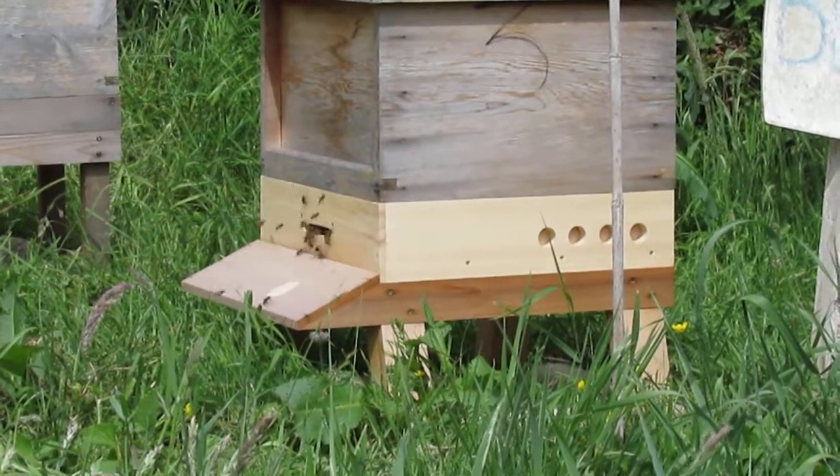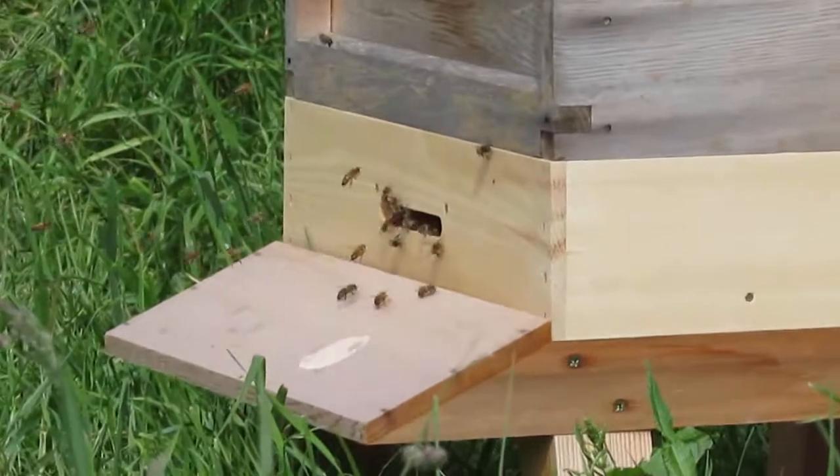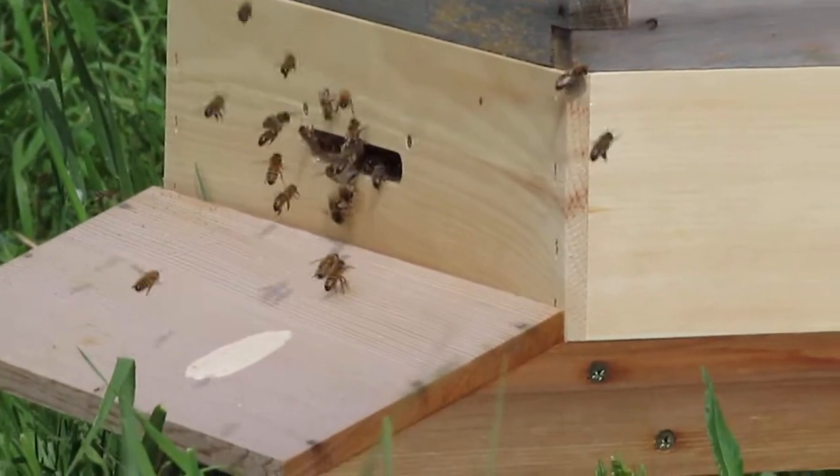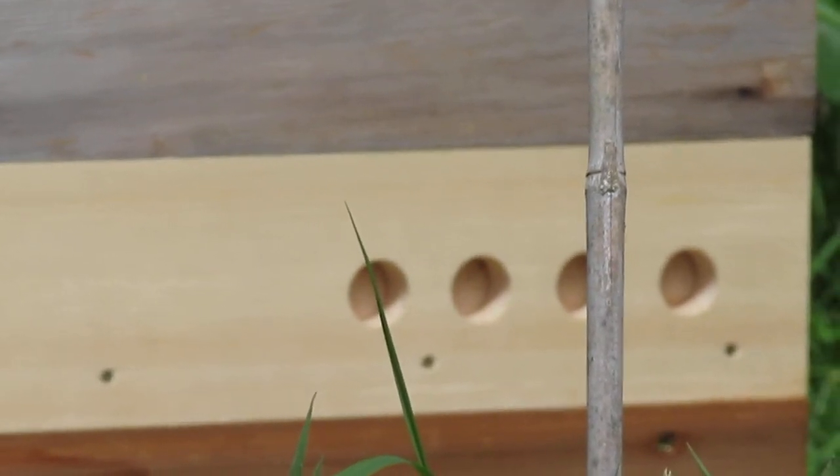So the idea is, as you can see there's an entrance at the front. So they're going in there as per normal. And then the idea is at the side here these holes are blocked off for the time being.